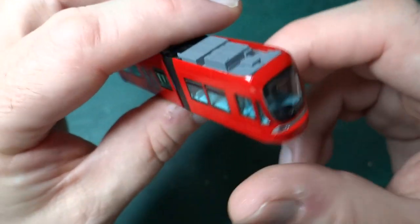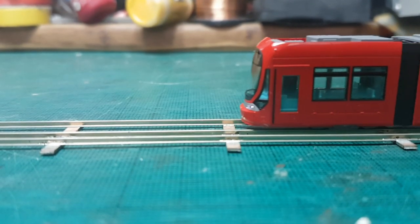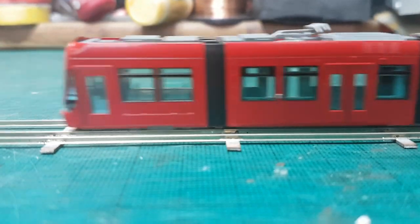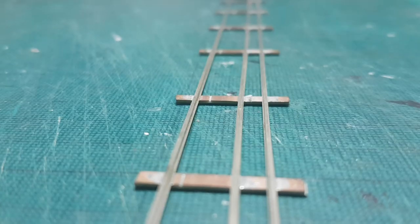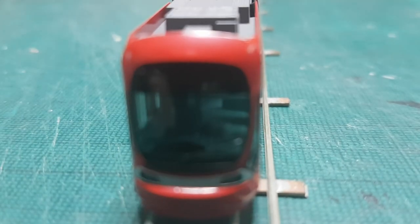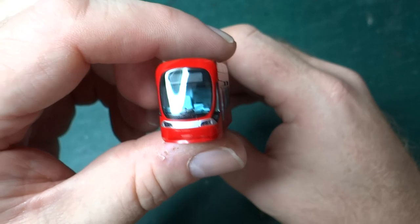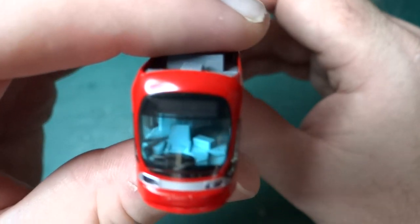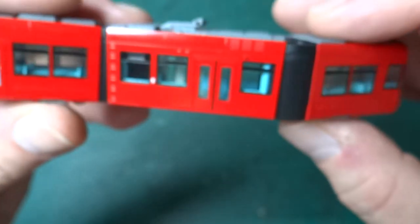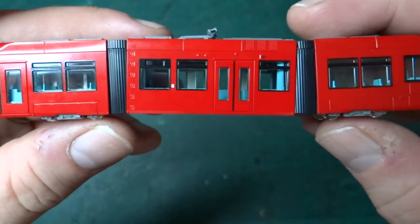I have run this down some track and will add some video overlay as we're talking. It shuttles backwards and forwards really nicely. One thing I did notice is it does have lights — directional lights at each end — white going forwards and red going backwards. As you can see, if you wanted to model a tram in a street scene in N-gauge, it's a really nice model. There's enough detail inside it to pass muster and you could easily fit people in here and have a really nice tram model.